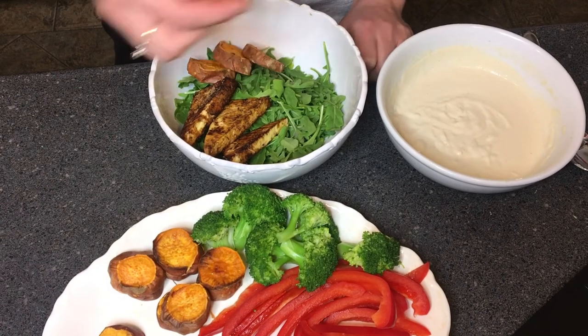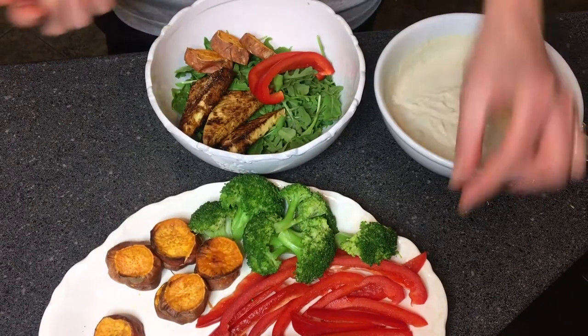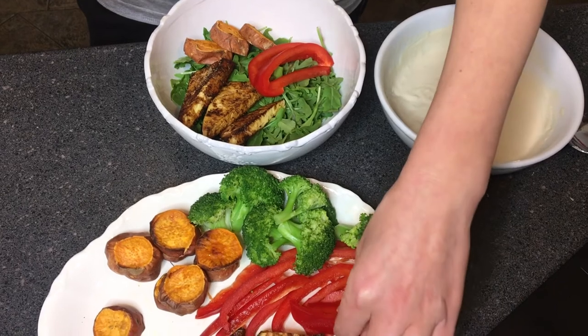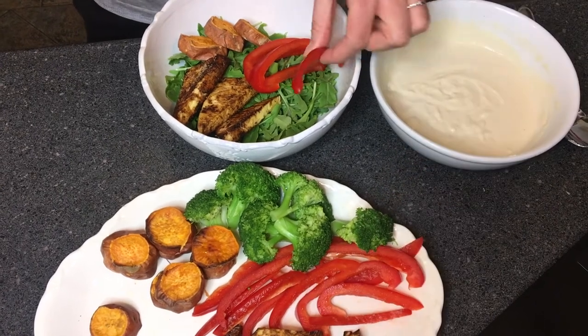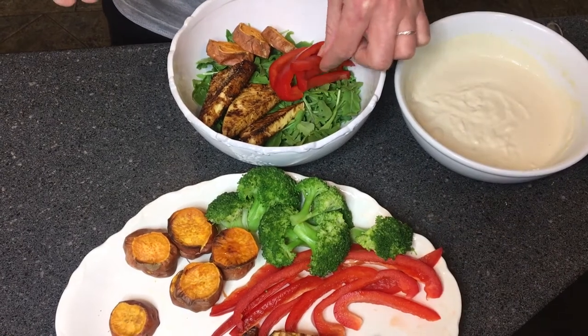Now we have some bell peppers. Bell peppers are high in vitamin C — and an interesting fact is that while vitamin C is of course high in oranges, just a cup of bell peppers will give you 157% of your daily recommended vitamin C needs.